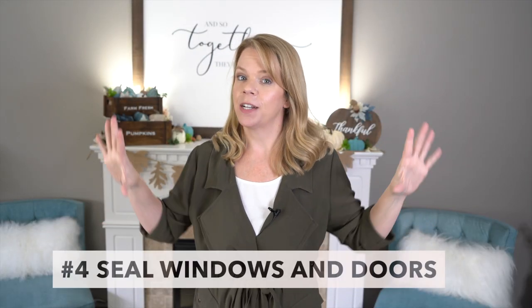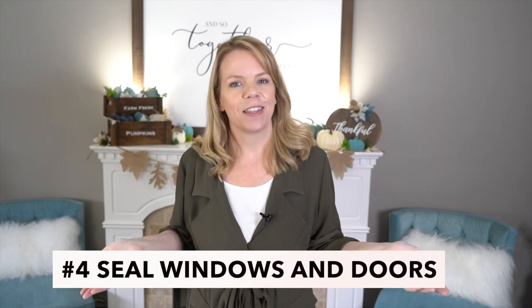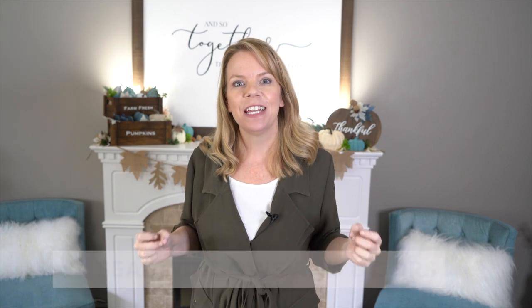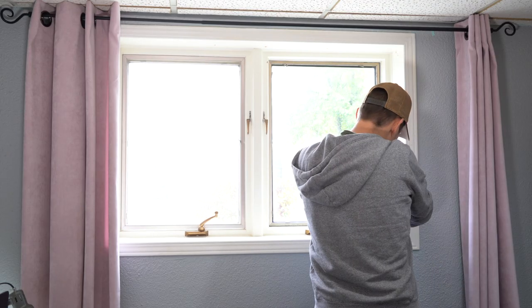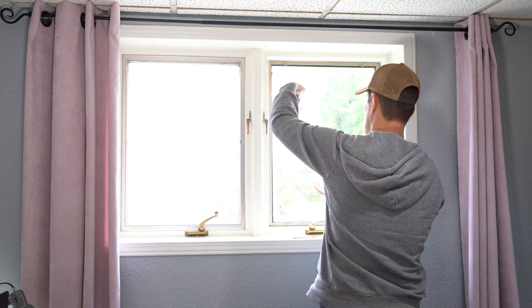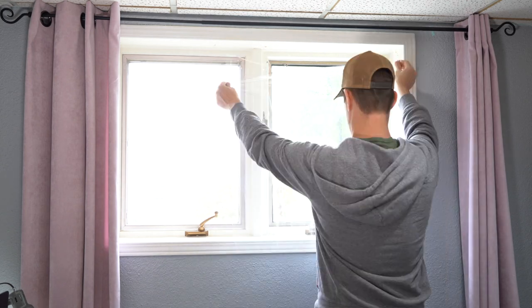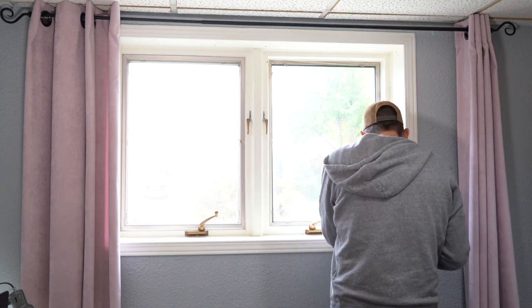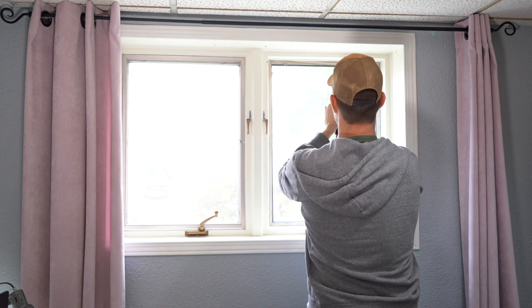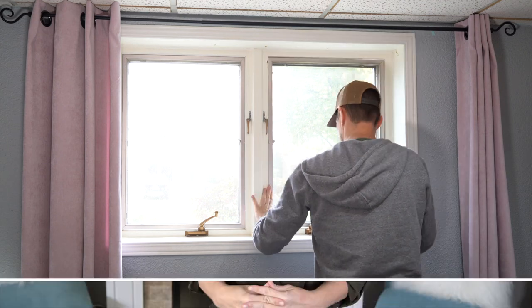Next, we're going to seal our windows and doors. I'm really focusing on my windows because they're old and drafty. Instead of replacing them, you can just create a little barrier — a lot of heat is lost through glass, especially with older windows. Using a plastic film, you put the tape and plastic sheeting on, then use a hair dryer to shrink it. It will make your home feel so much cozier, stop cold drafts, and save you a lot of money on your heating bill.